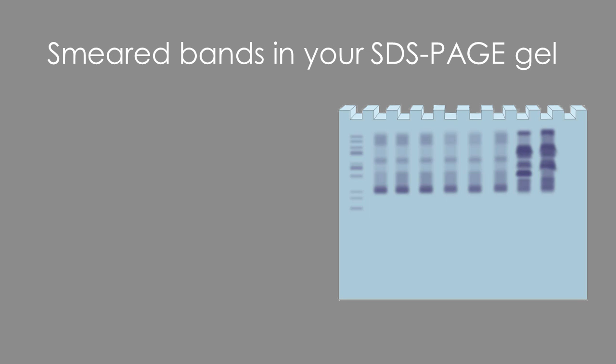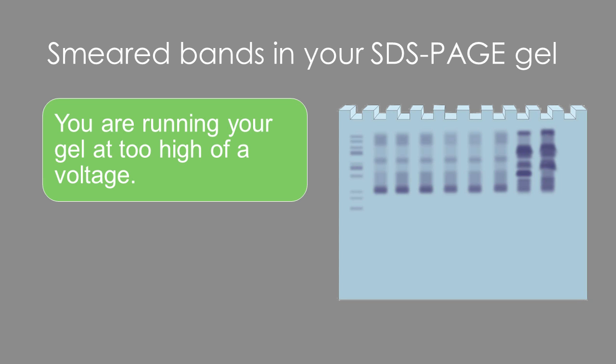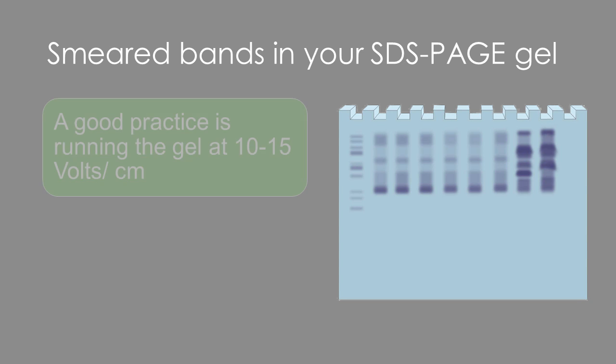Let's get started with the first issue of smeared bands. Does your gel have these blurry bands that make it hard to distinguish proteins? One possible reason for this is that you might be running your gel at too high of a voltage. To fix this, try reducing your voltage to around 10 to 15 volts per centimeter.